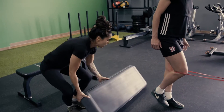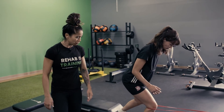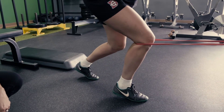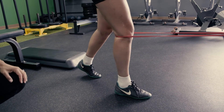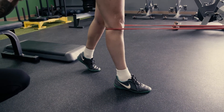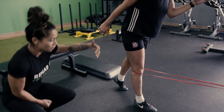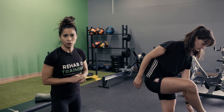Then we can progress to a forefoot deceleration. Now she's standing on the forefoot, decelerating into the band and then extending. Lift the heel a little bit — forefoot only. Having that weight on the forefoot and decelerating with the band pulling, then pushing against the band. It's kind of a TKE exercise — terminal knee extension — but incorporated into something more functional and sport specific.